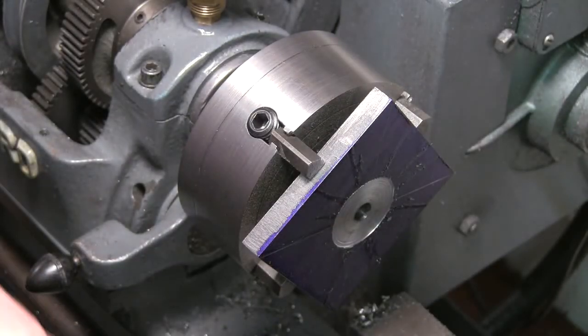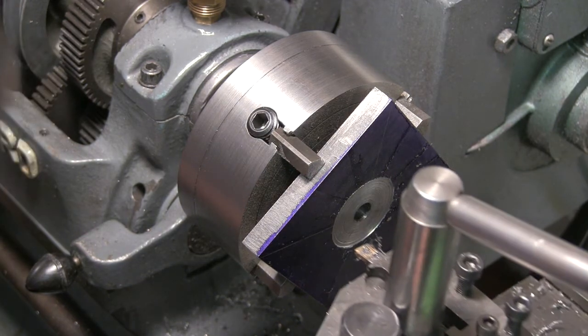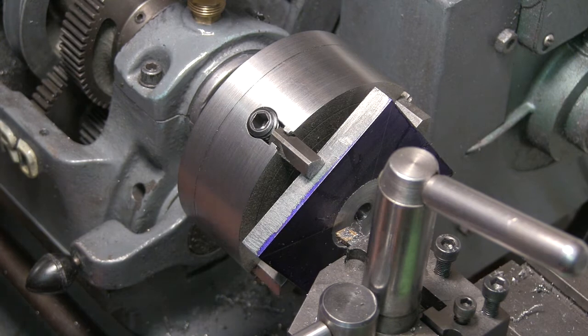That's 33.9 so I don't really want to go any further than that. We'll take it out to that and then finish it off.